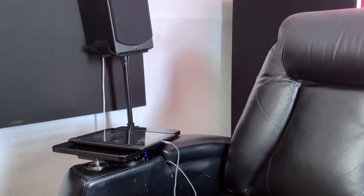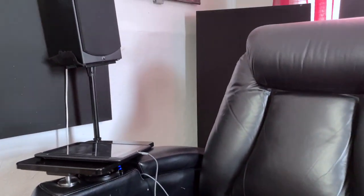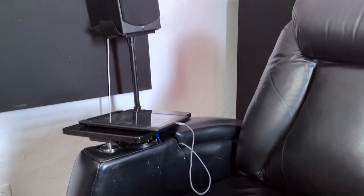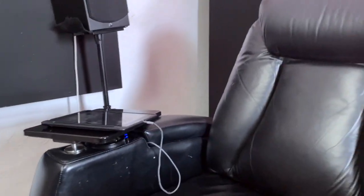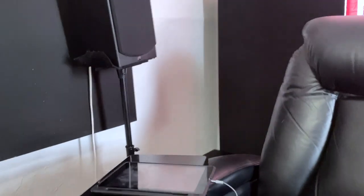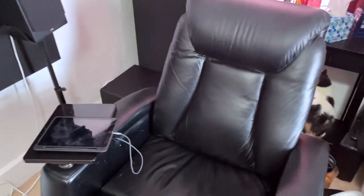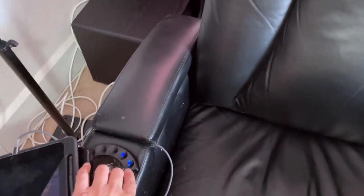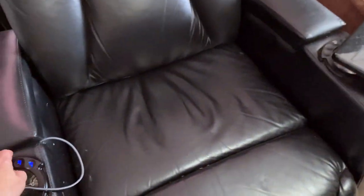The same buddy sold me this home theater chair. He had tried two different styles from HT Market and didn't like this one, so when he moved away he sold it to me for about $250. It's not a perfect chair — certainly not the most comfortable — but it works great for me. I use these stands to hold my iPad, and it has a motorized footrest and LED lights, though I don't use the lights.